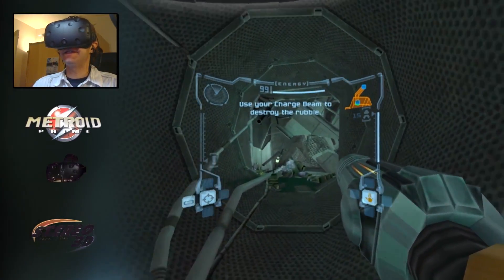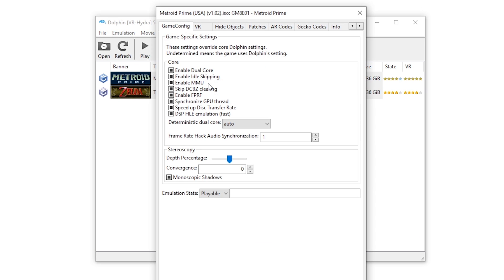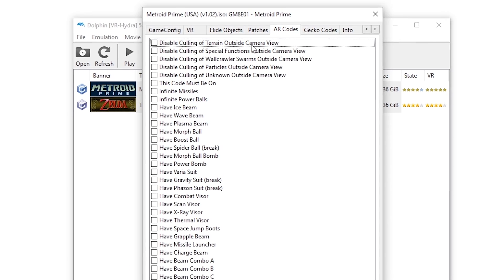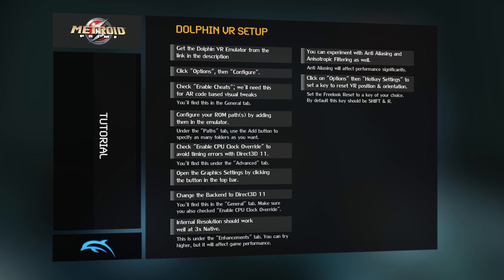With your games library listed on Dolphin VR, right-click on Metroid Prime and go to Properties. In the Properties, go to the AR Codes tab. Enable the following options: Disable culling of terrain outside of camera view; Disable culling of special functions outside of camera view; Disable culling of wall crawler swarms outside of camera view; Disable culling of particles outside of camera view; Disable culling of unknown outside of camera view. And finally, make sure to check 'This code must be on' — that one's pretty self-explanatory.